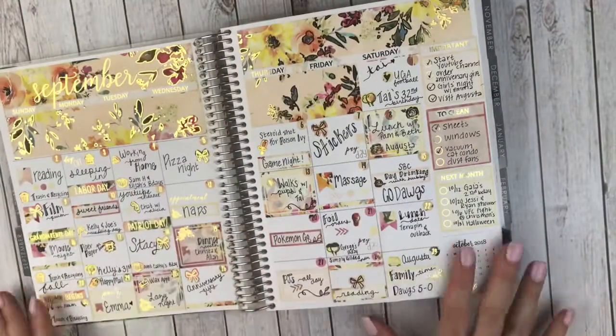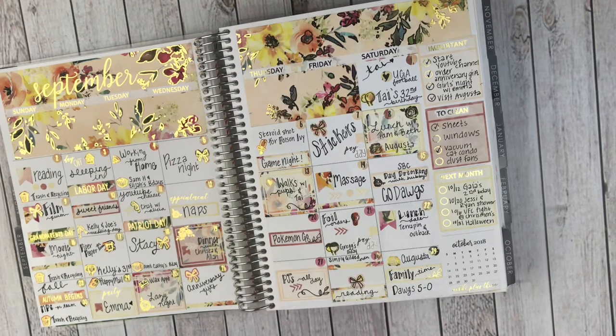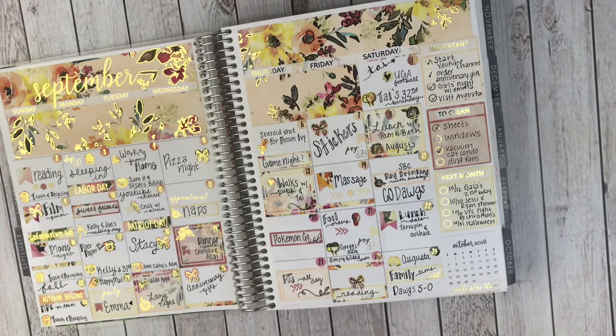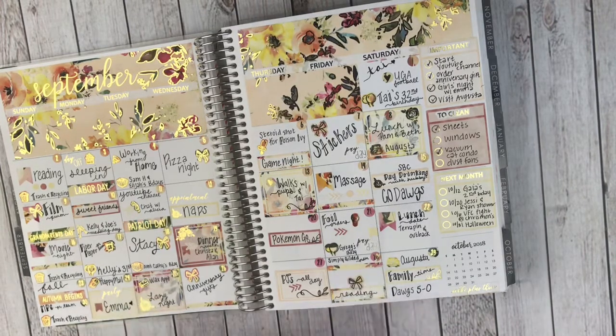Moving into September. So this is my first monthly. In my Erin Condren I don't really use my monthly for functional planning — I have my monthly spread in my TN, now my rings, and on my phone with Google Calendar. So this is more of a gratitude spread. Every day I put something that I'm grateful for, and I also put some events in here — birthdays or anything big that we did.